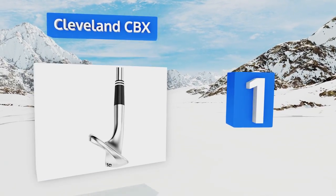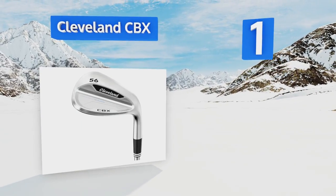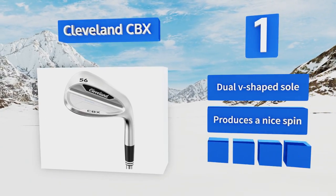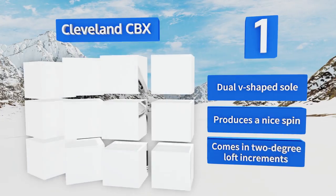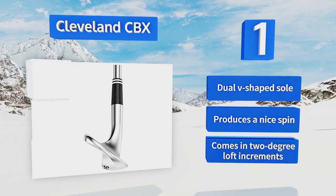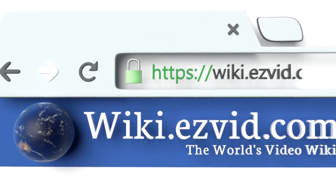Taking the top spot on our list, the Cleveland CBX comes with a cavity back that distributes the weight nicely toward the sole and around the perimeter of the head, making it particularly forgiving and popular with players who are still working on getting their handicaps down. It's equipped with a dual V-shaped sole, produces a nice spin, and comes in two-degree loft increments.